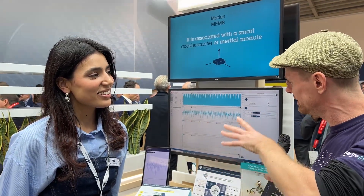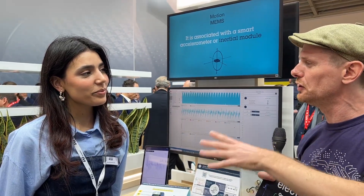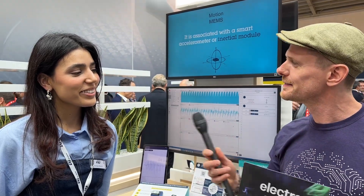So Asma, what have you brought here today? What is this demo about and how does the new MotionMems tech fit into it? So first, thank you for the introduction. Today we are presenting the biosensors, which is a new family of products addressing applications in healthcare, fitness, and wellness as well.